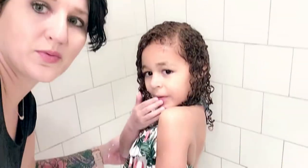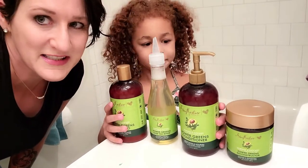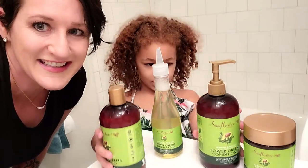Hey friends, in this video I'm going to show you how to take your curly kid's dry hair from this to this, and we'll be doing this by using Shea Moisture's four-step system. So let's get started.